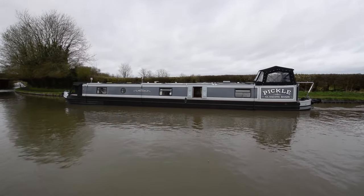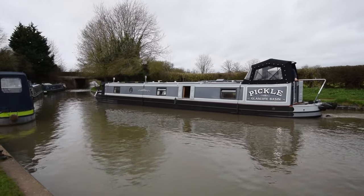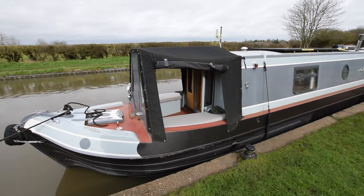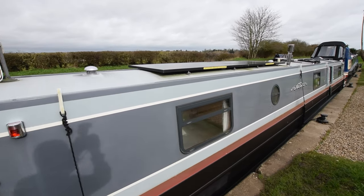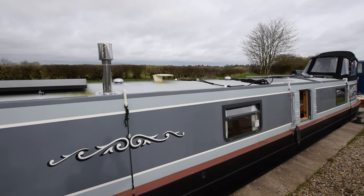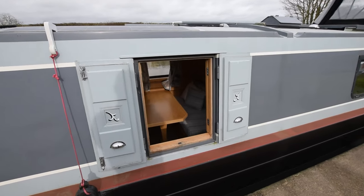She's in immaculate condition. She's just been blacked February 2024. Four anodes on her — they were fine at the time of blacking. The pram cover was brand new in 2023. Two gas bottles in that forward locker there. The weld deck, by the way, is four feet four inches. Solar power: there's 740 watts of solar to the domestic batteries and 200 watts of solar to the start on the bow thruster battery, so it's very neatly configured and practically arranged.